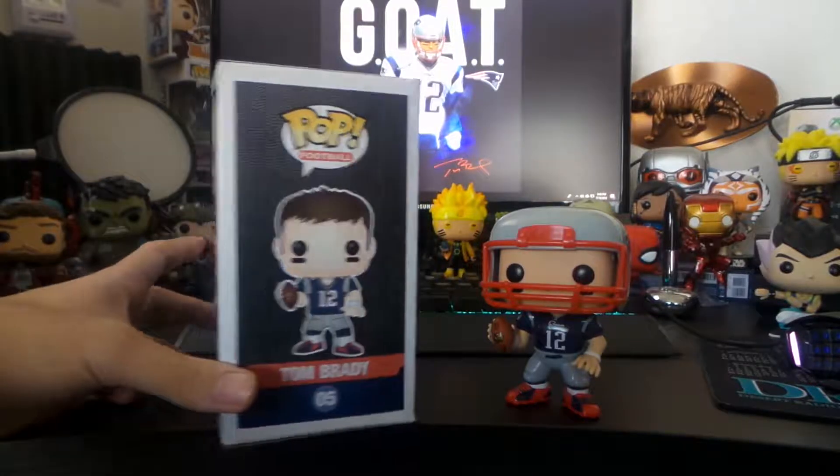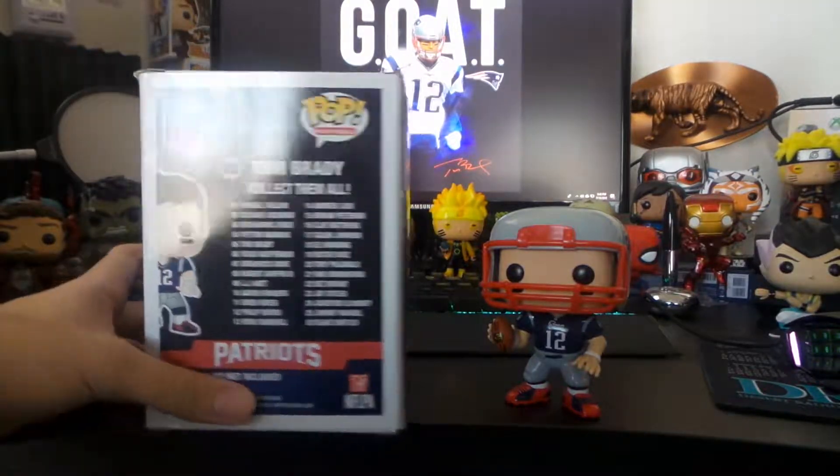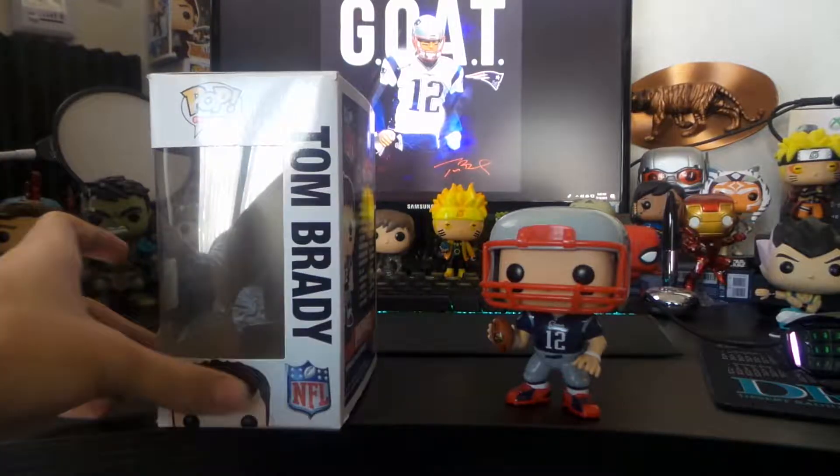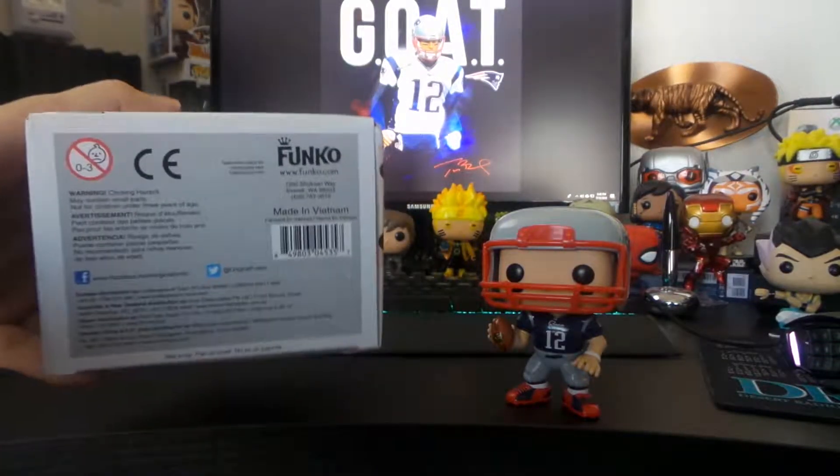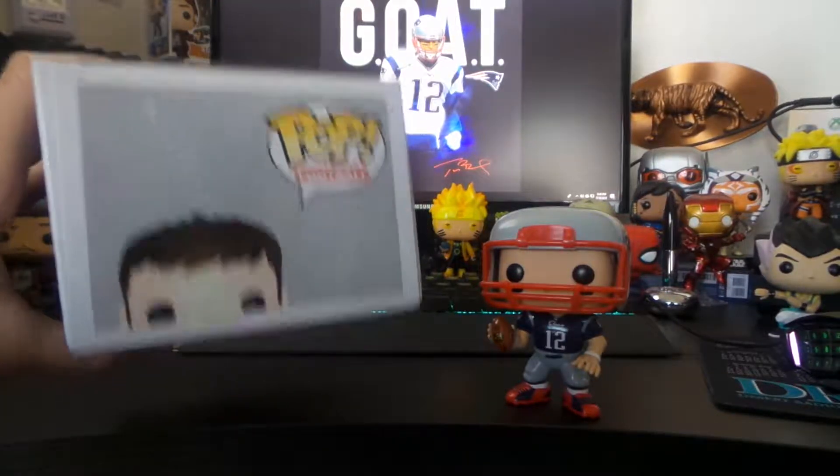Obviously it came on discount. I should have waited for a better box, because later on his IG I saw that he got a better box. But that would have cost more. But yeah, that's the box.